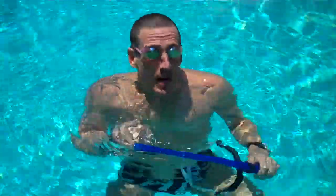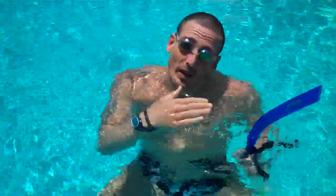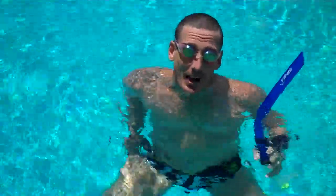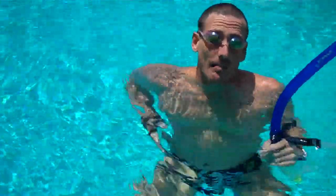Hi, I'm Drew from Quixotic Racing. I'm going to demonstrate different drills to do with the snorkel. We're going to kick on our stomach and then rotate to our side. My arms are going to be at my side, and my body's in neutral position.